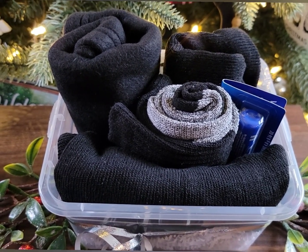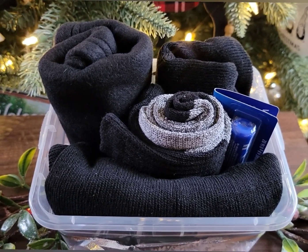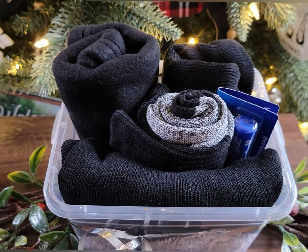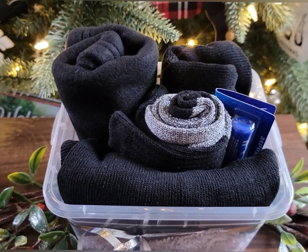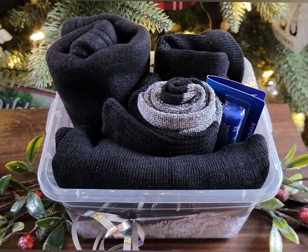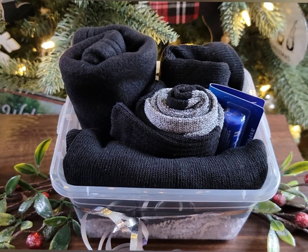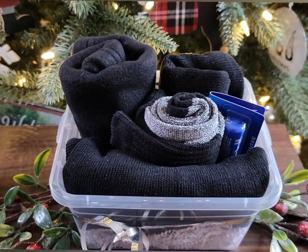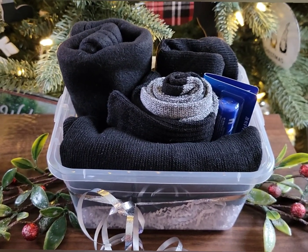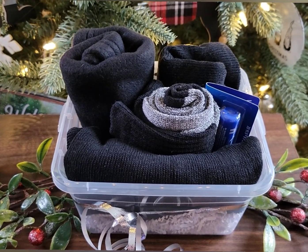Then I have two beanies in here. Dollar Tree has two types: a slouchy beanie that the younger crowd wears, and an insulated beanie with Sherpa material in it. I added a pair of thermal socks — it's important to keep their feet warm when guys are outdoors in their work boots. And then I just added a stick of chapstick. You can also add some hand warmers or gloves. This costs only $6.25, not including the container.